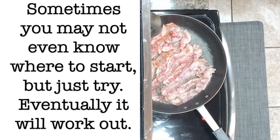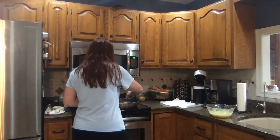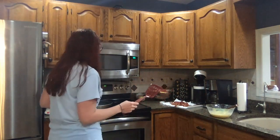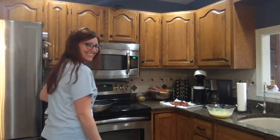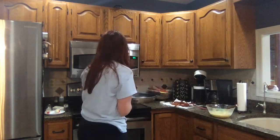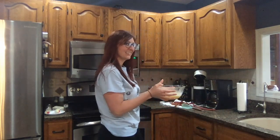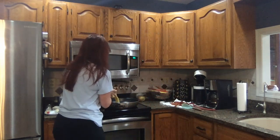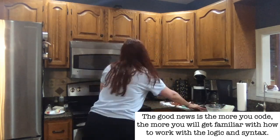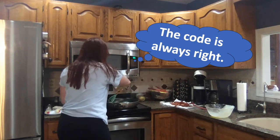That looks done — remove the bacon with the spatula onto a paper towel. Move the pan off the heat and put the spatula down. Dump three-fourths of the grease into the sink. Put the pan back on the burner and turn the heat down to four. Grab the egg mixture and pour it into the pan. Quickly put the bowl down. Grab the whisk and whisk slowly around in the egg.